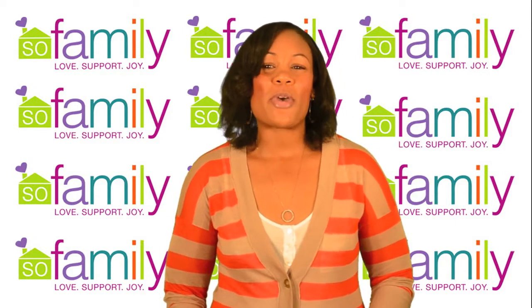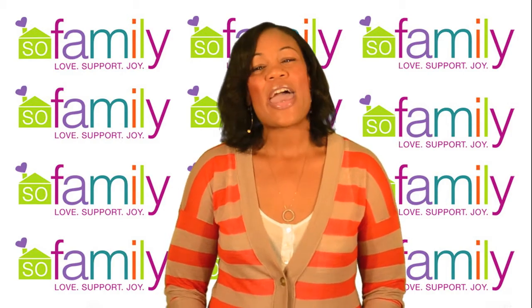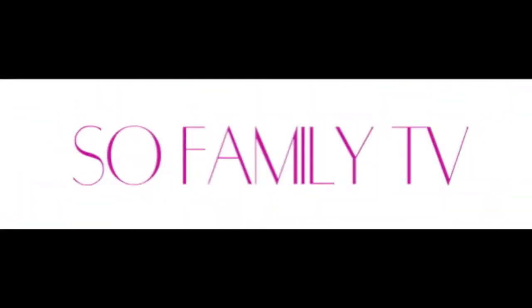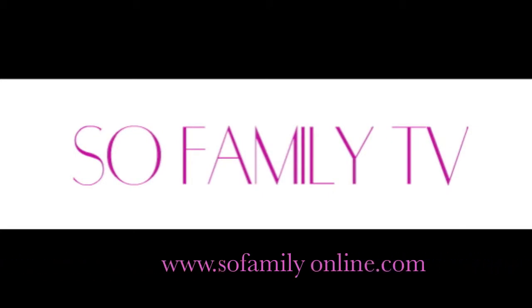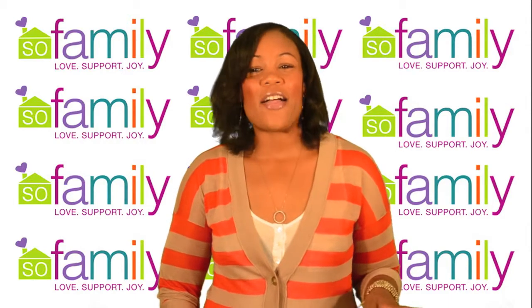It's Sew Family's Beauty Tips webisode and I'm sharing one of the biggest trends this summer with you. Hey guys, I'm Monica J and you're watching Sew Family TV. One of the biggest trends this summer is nail art.